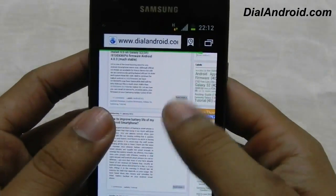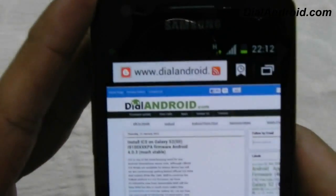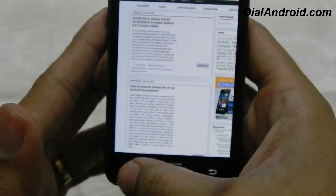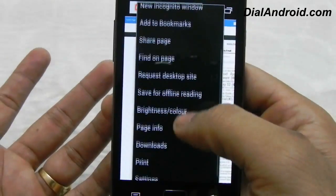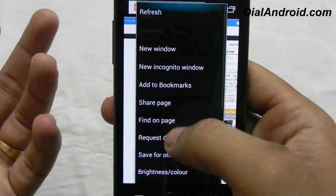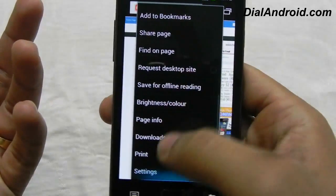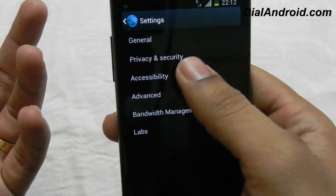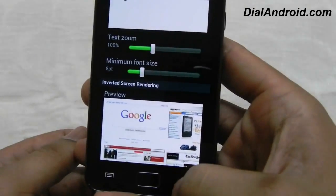This is the stock firmware browser — there is no external browser I am using. You have so many new features compared to Gingerbread. You have more control: you can request desktop site, you can open a new window, a new incognito window, and in the settings especially in accessibility you have some very good options like text zoom and minimum font size.